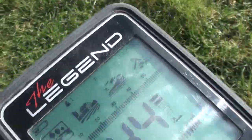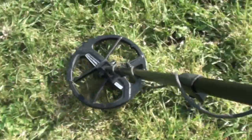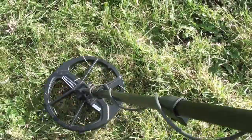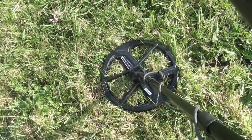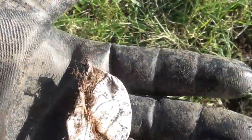Check out this signal — look how clear that is. Let's dig it and find out what it is. It's exciting. Oh, well — it was just a bottle top. You can't win them all. Never mind, on to the next.